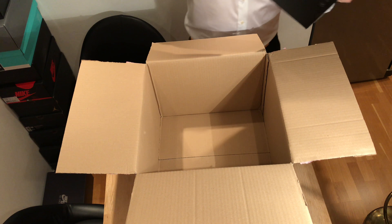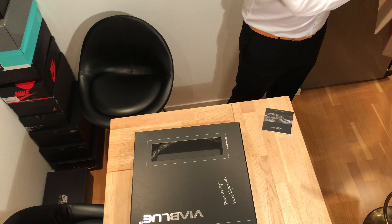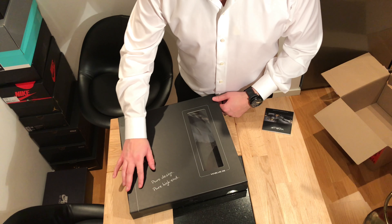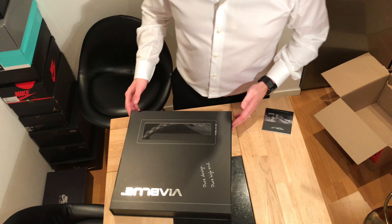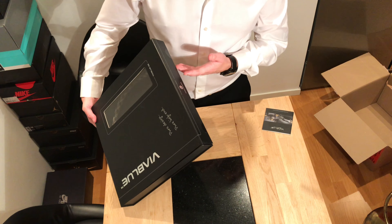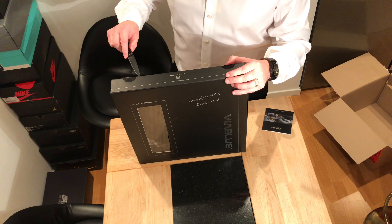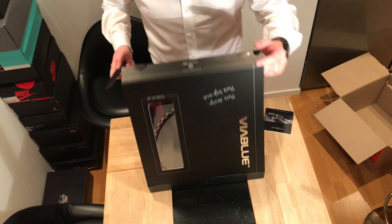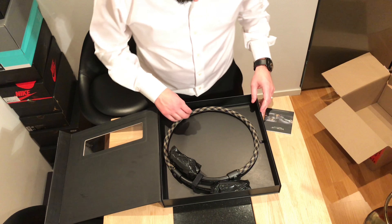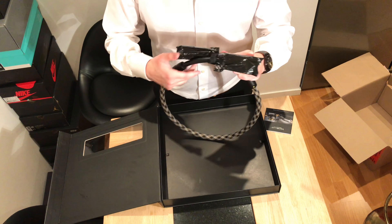Hi everybody, today's unboxing is strictly an unboxing, so if you want to know more about the product, check the link down below where you'll find my post about this. It's a power cable from a German company, and the reason I'm doing this unboxing is because I'm really curious about how they ship and deliver their product, as it's a high-end hi-fi product and very expensive.